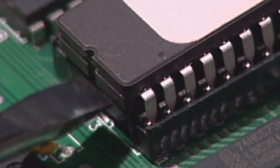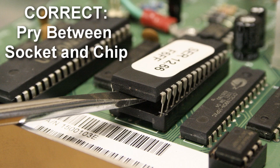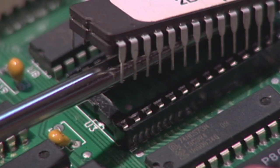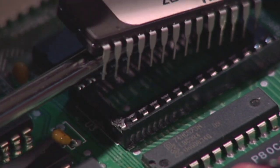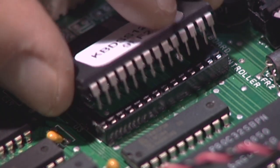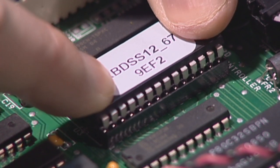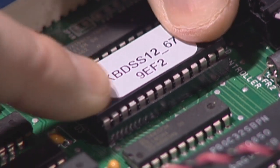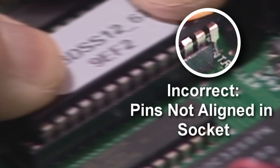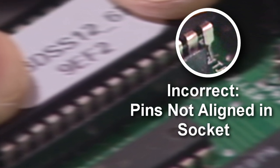Next, pry up the end of the EEPROM chip with the thin straight tip screwdriver. Make sure you are prying between the chip and the socket and not beneath the socket. Carefully remove the chip from the socket on the motherboard. Ensure the notch on the new chip is oriented exactly as the old, and gently press the new chip into the socket. Be sure you are correctly inserting the chip and ensure you do not bend any pins or leave a few pins hanging out of the end of the socket.